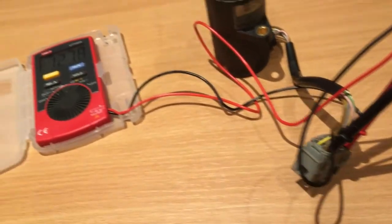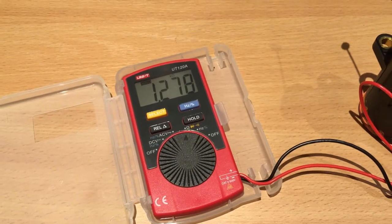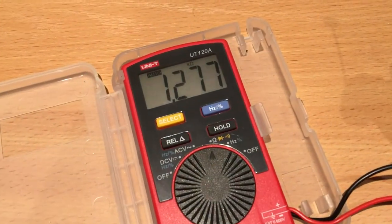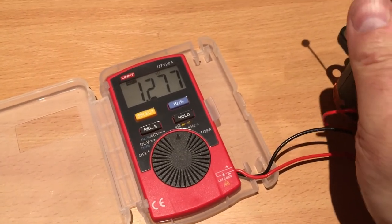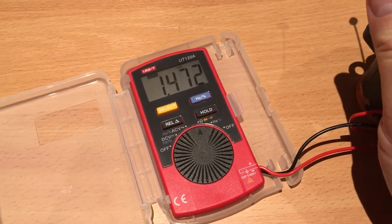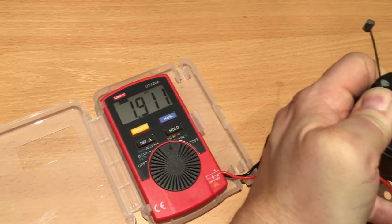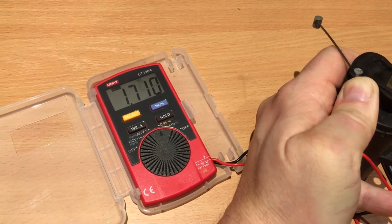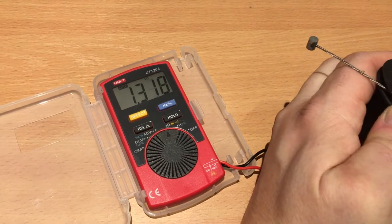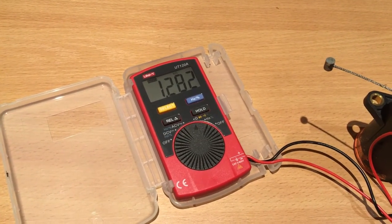Doing the same measurements between the white and brown wire — brown being the reference ground signal — you get about 1.2 to 1.3 kilo-ohms at idle. As soon as you apply a little bit of gas the value increases, reaching about 1.9 kilo-ohms at wide open throttle. As I back off the gas pedal gradually, you can see the value decreases back to about 1.27 kilo-ohms at idle.